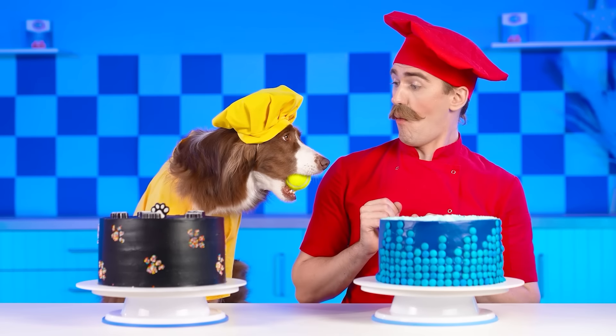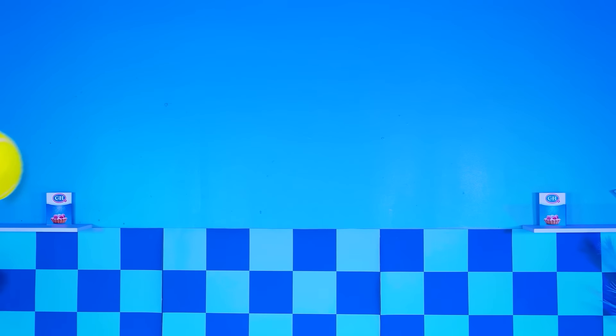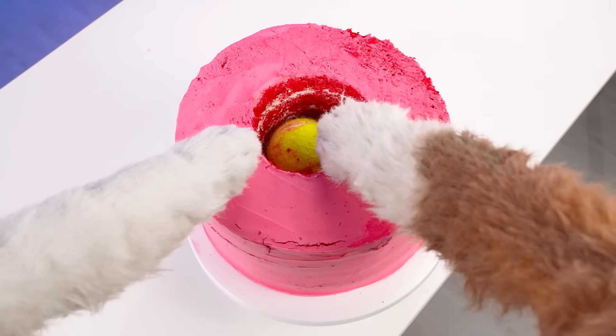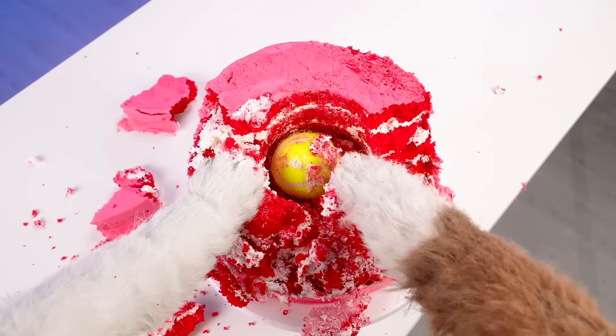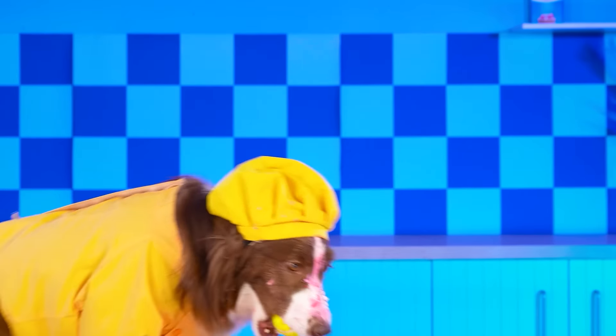Oh, Barney! Do you want to play? All right! Catch the ball! What's that? Who threw the ball into my cake? Oh, Barney! Stop! Oh, Wendy's cake is ruined… I got the ball!